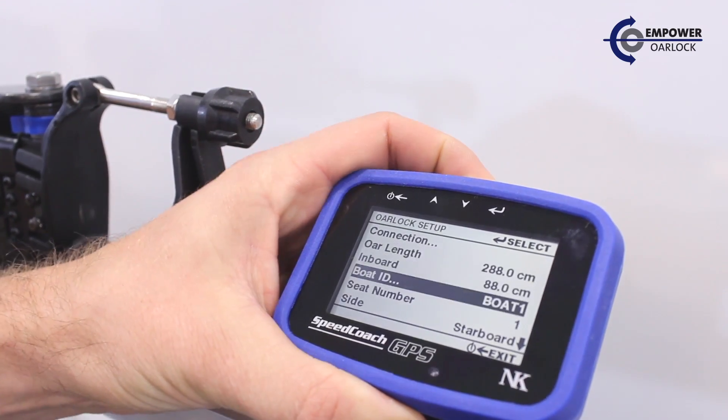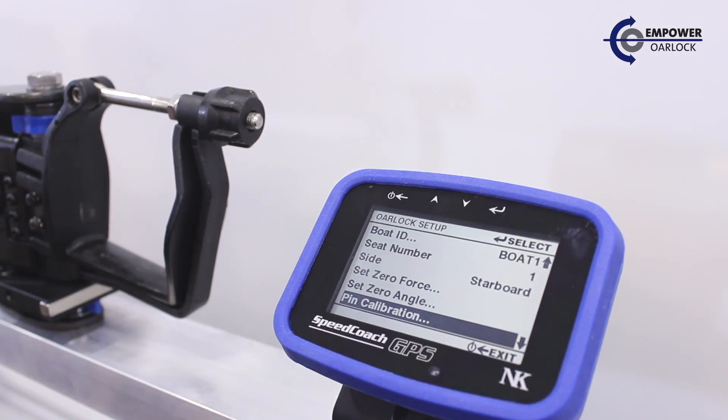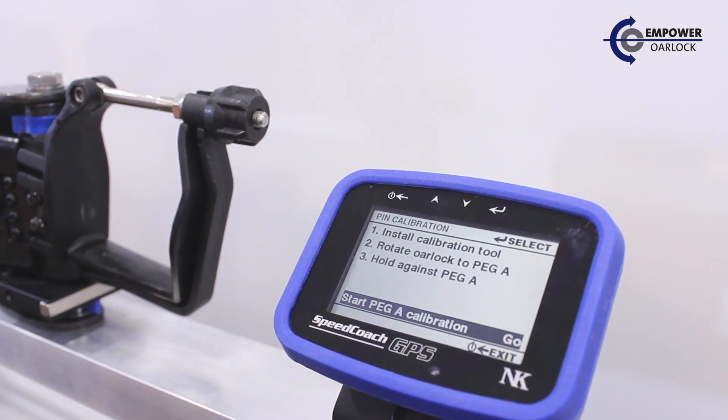Let's start with pin calibration. Pin calibration is important because every pin has a different amount of iron in it, and that variable amount of iron has different effects on our angle measurement. We're able to calibrate out the effects of iron with this simple routine.